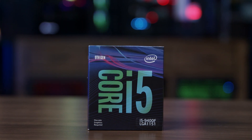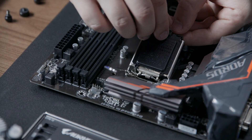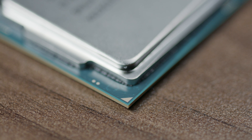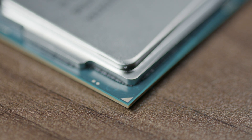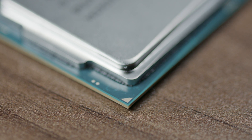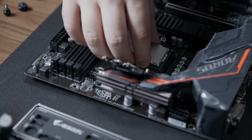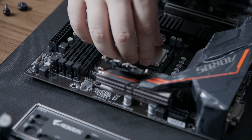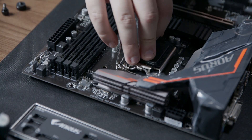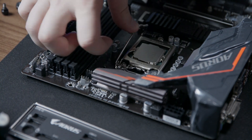We're going to begin by installing the processor. To open the socket, press down and then outward on the socket lever, then pull up on the lever. You need to identify the CPU keying — there's a yellow triangle on the corner of the processor, which is going to be facing the lower left-hand corner of the motherboard. Gently place the processor in the middle of the socket according to the keying, and then lightly press down on the processor and wiggle your finger to ensure the processor is fully in the socket. Then move the socket mechanism down, move the lever up, all the way back down, and then inward to lock it in place.